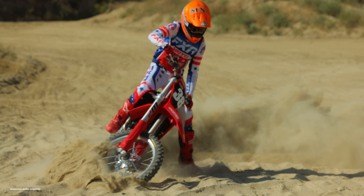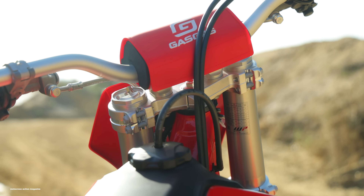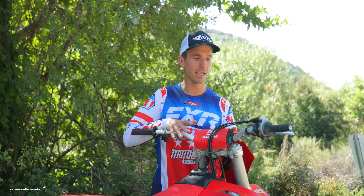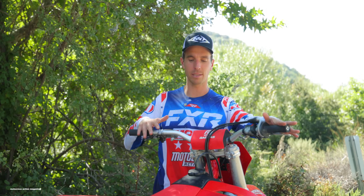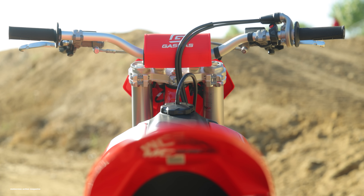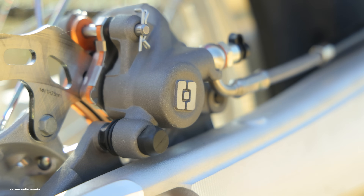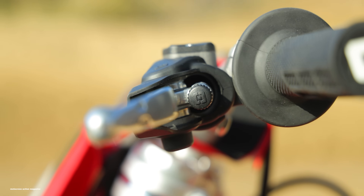Diving into the differences from the top down, first we've got to talk about the bar pad. Thankfully, they gave us a real bar pad — last year it was tiny. They also made taller handlebars. These are Neken handlebars, still silver like last year, but now a little bit taller than the KTM bars.